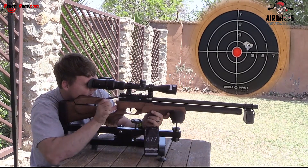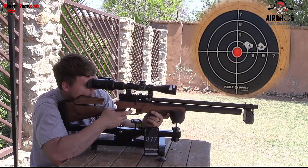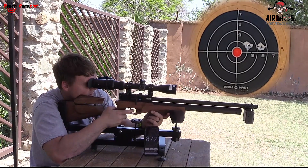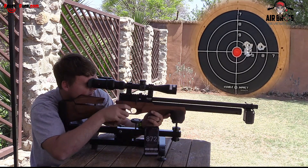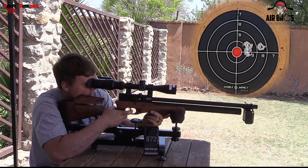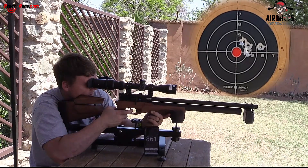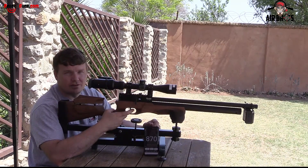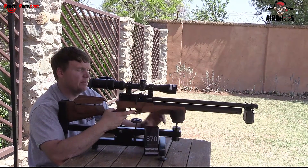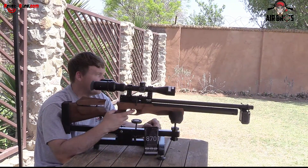Readings: 877, 872, 861, 861, 870 feet per second. It's pretty consistent — just jumping a couple of feet per second. If you have a look at that grouping down there through the Vortex Diamondback we've added onto this M1, it looks pretty sleek on this gun.